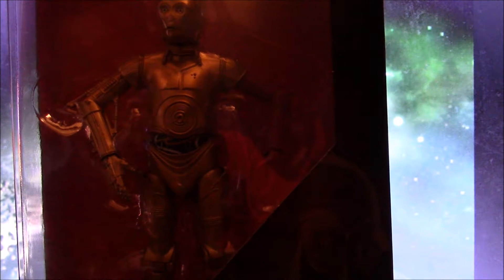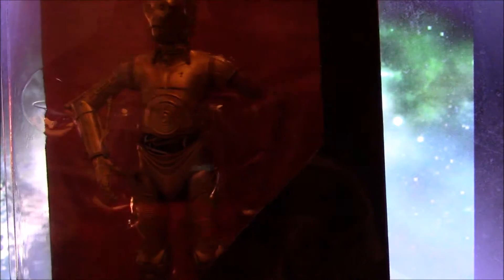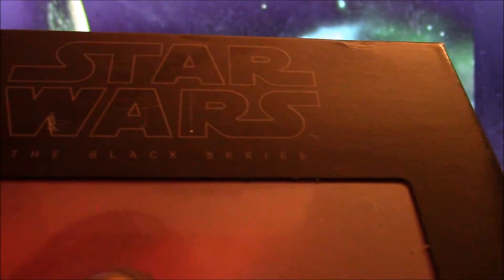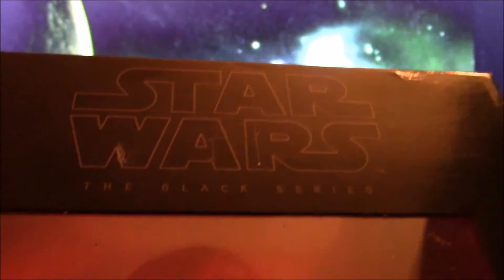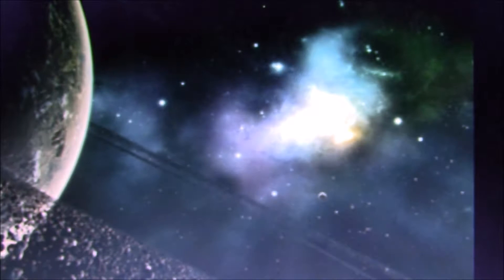I just got this figure a few minutes ago and honestly I must say this figure looks overall impressive in terms of the paint apps on it. Getting a good look at the box, you have a nice portrait of 3-CPO down there, his name. You have the Star Wars The Black Series and that reflective paint apps like you usually see. This figure is number 29 in the figure line for Black Series figures for Star Wars.